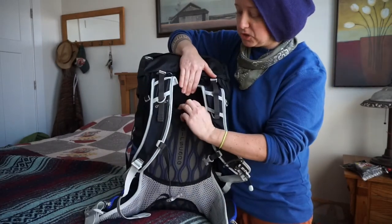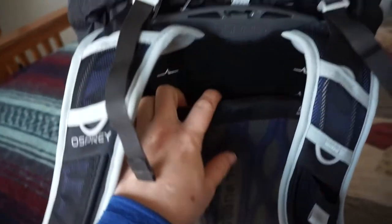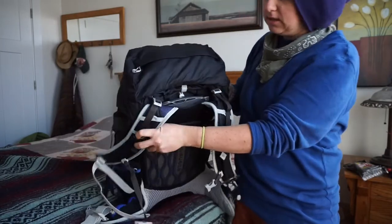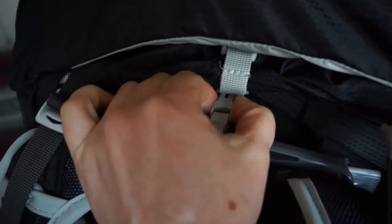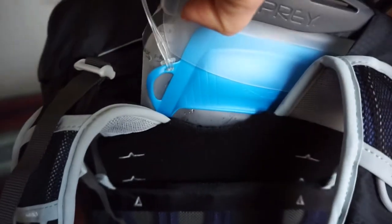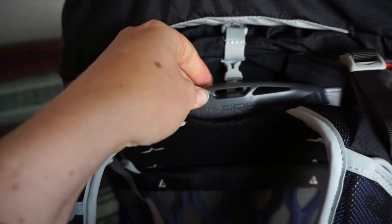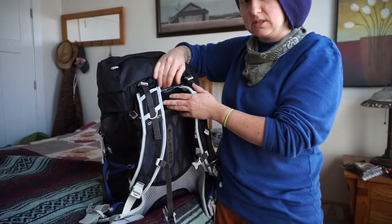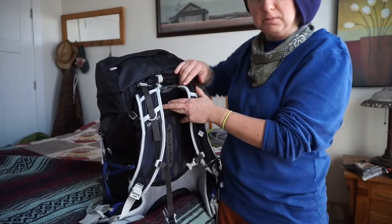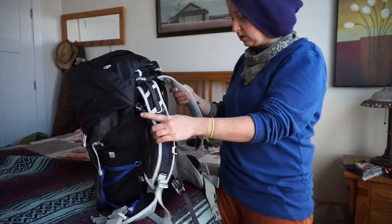It does have adjustable shoulder straps where you can get in here and adjust it to size, which is nice. It also has an external bladder sleeve, which I actually prefer over having it on the inside. For me personally, I'm not even sure I'm going to be taking my bladder on my travels, so that's something I'll just weigh out.